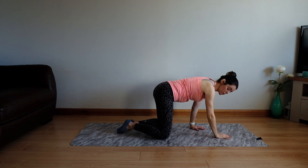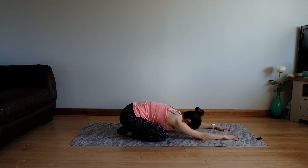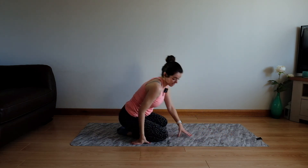Let's finish with our last child's pose. Part those knees, sink your tummy, sink your chest, sink your forehead, and take a nice big breath out. Really nice position to be in just to relieve all that tension through the upper body, right down to your lower back. And relax. Well done — I hope you enjoyed your upper body workout, and I hope you'll join me on the Freshly Centred YouTube channel soon. Bye!